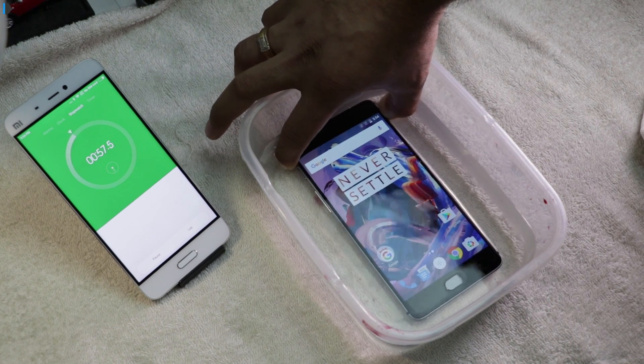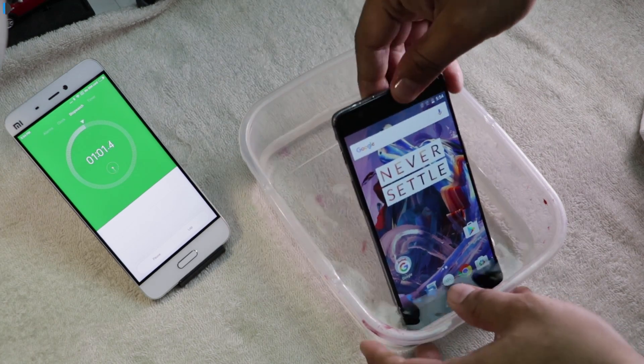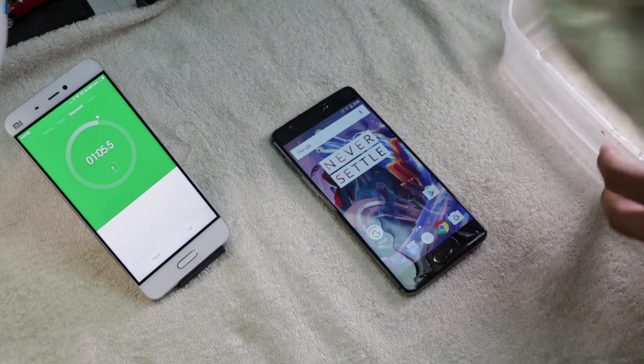So three, two, one — go! It's out. And now let's give it a nice clean with this towel.